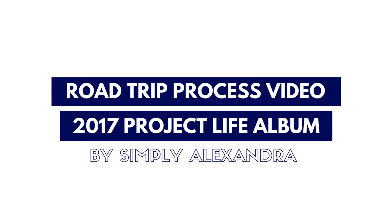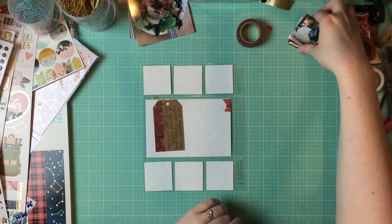Hey guys, welcome back to my channel. Today I'm sharing another 2017 process video with you.